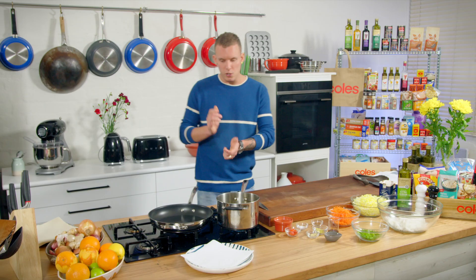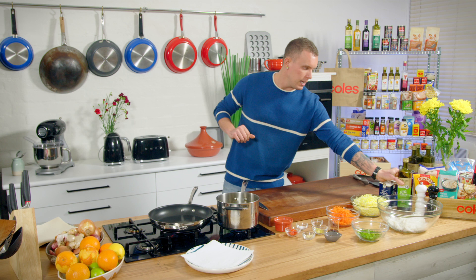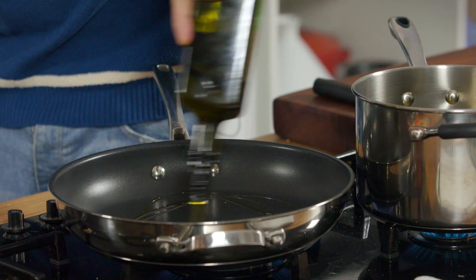The first thing we need to do is cook off the base of our veggie spring roll. Simple ingredients — garlic, ginger, chilli — we're just going to fry that off in a hot pan with a little bit of oil in there.